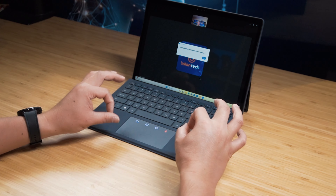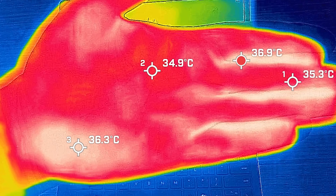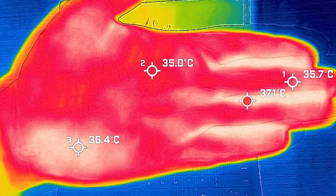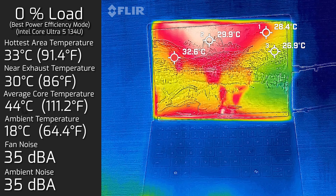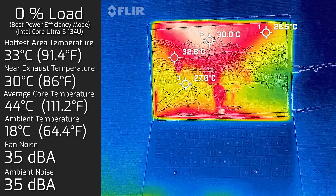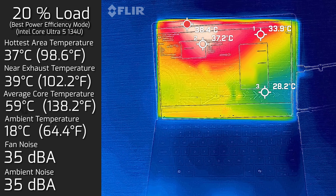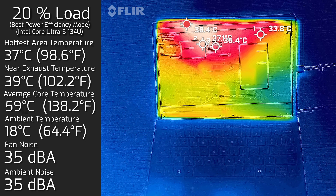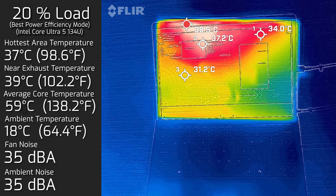Looking at temperatures and fan noise: the ambient room temperature was 18°C for reference. At idle, the hottest area around the display measured 33°C and the fan stayed dead silent at 35 dB, with an average internal core temperature of 44°C. Under 20% load - typical for office productivity, web browsing, and video streaming - the display area reached 37°C, still essentially silent at 35 dB, with an average core temperature of 59°C.